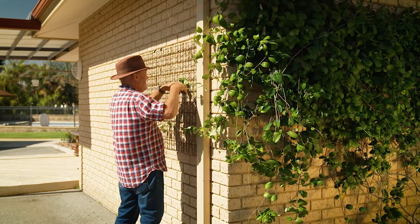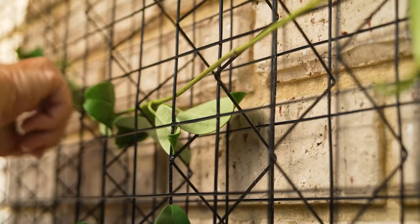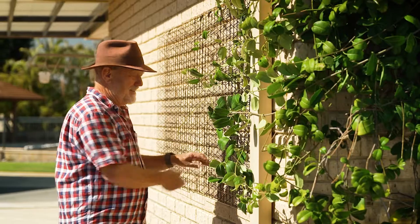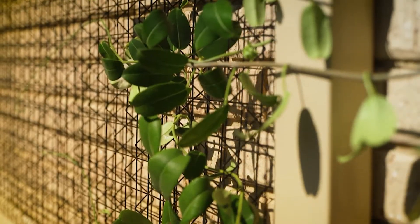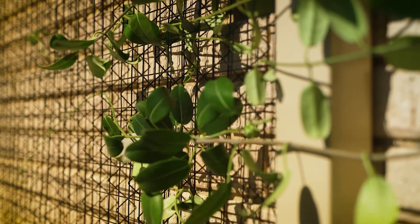Next, thread a few tendrils into the new mesh home. I reckon in 12 months' time, this plant will have completely covered the frame, and it'll be coming into flower and making a great show.